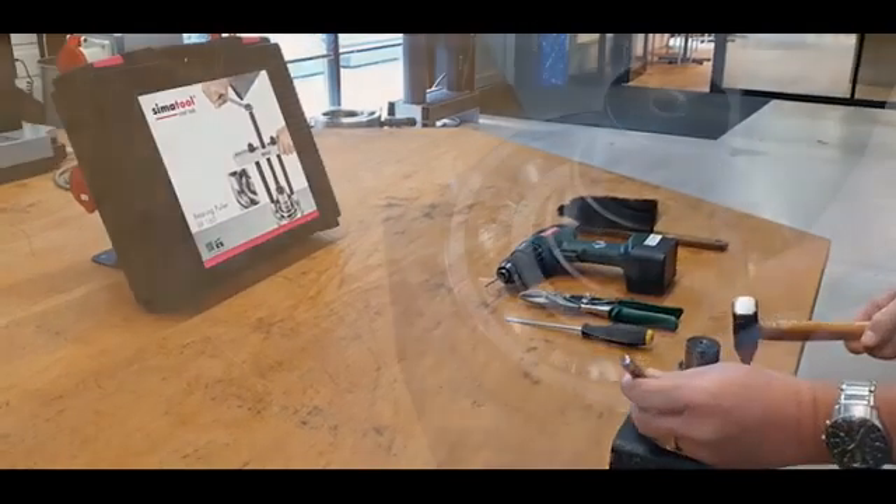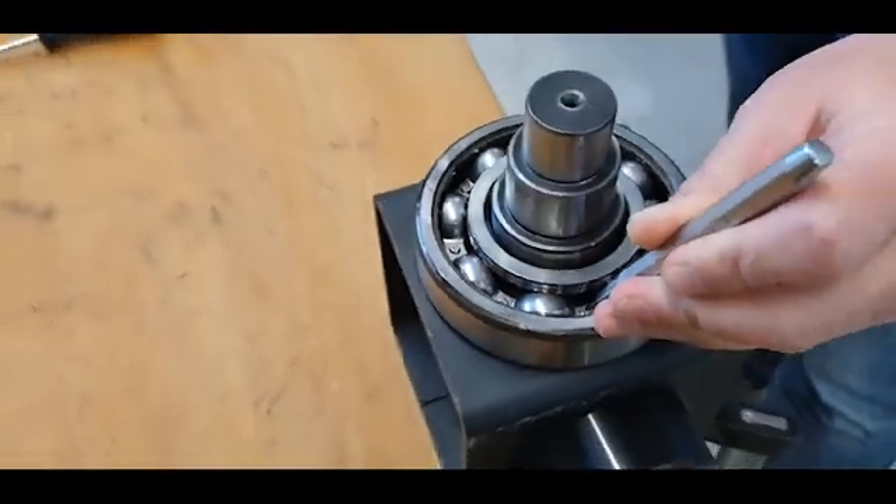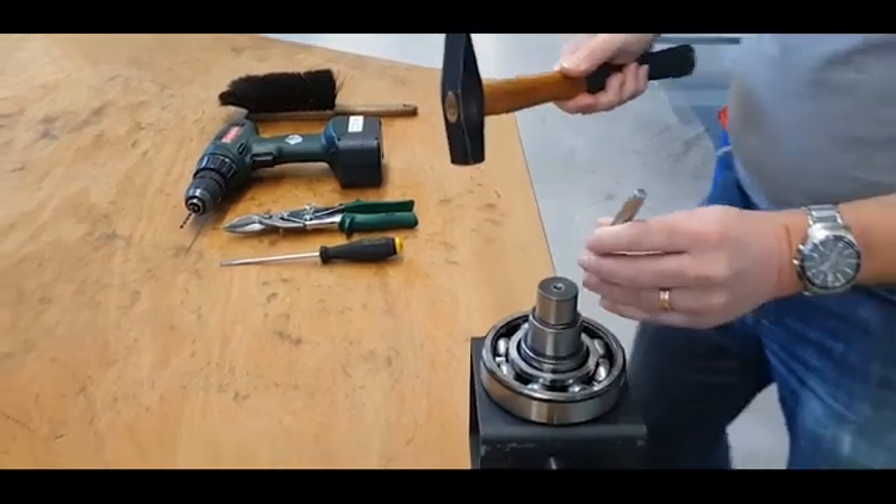Step one. Make a mark on two opposing rivets with the center punch, so that the driller does not slip.